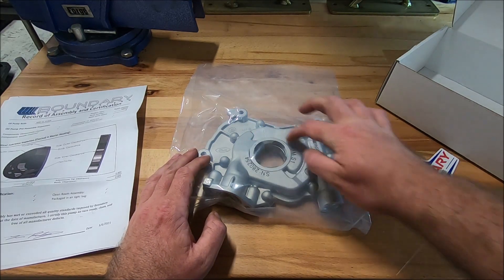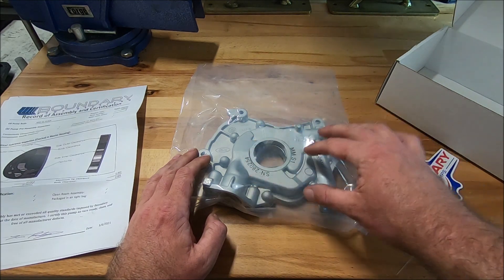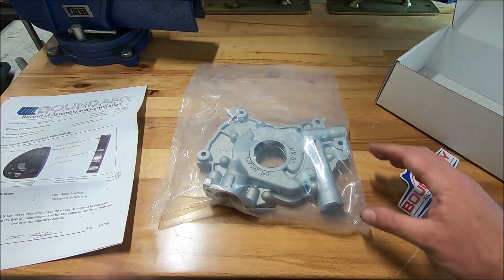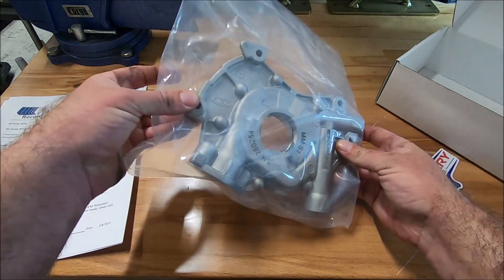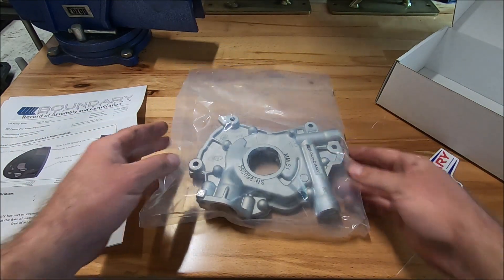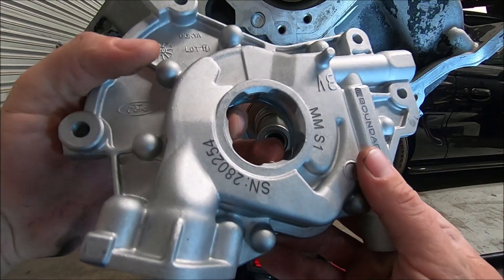If you're going to get the pumps — the gears for the pumps — you've got to make sure you get the gears for the right pump because the diameter of them is bigger. But this is a great pump because it's all ready to go, it's ready to bolt in, and it even comes with a sticker.